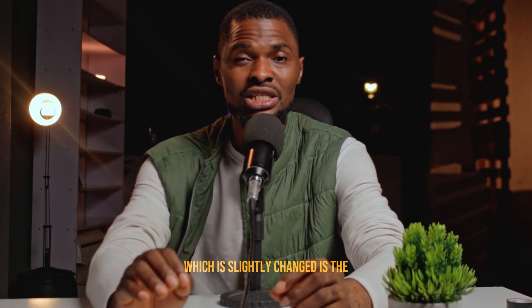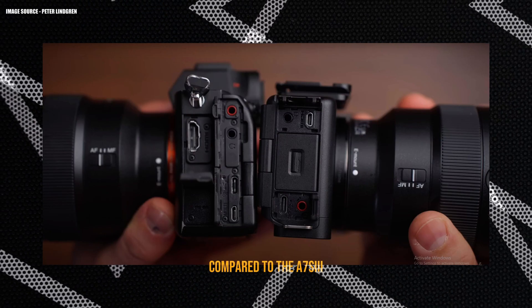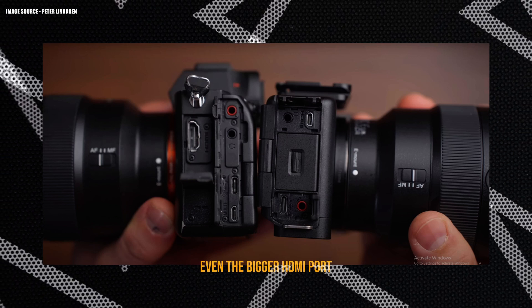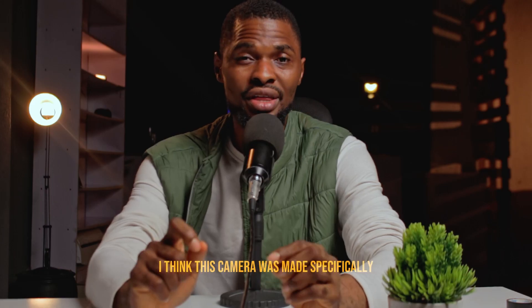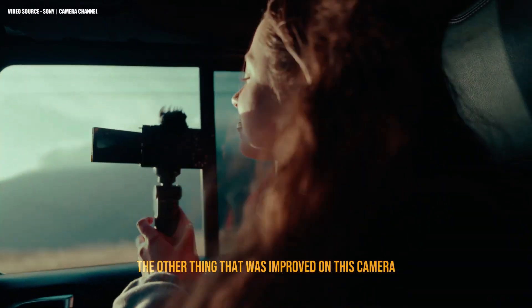The second change is the HDMI. They got rid of the bigger HDMI port compared to the A7S3, which has a larger HDMI. By removing it, I think this camera was made specifically for content creators.